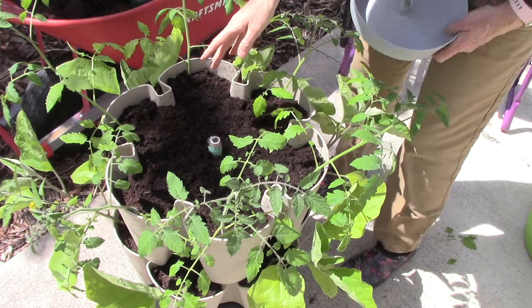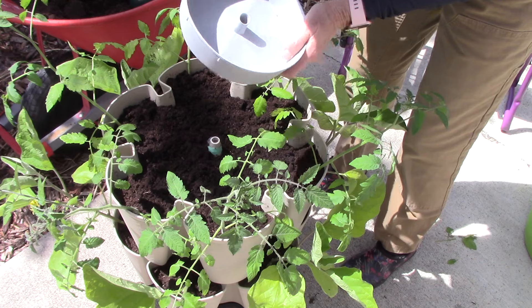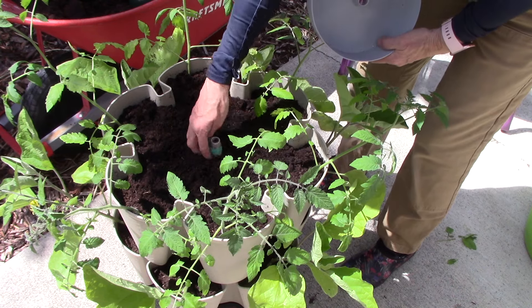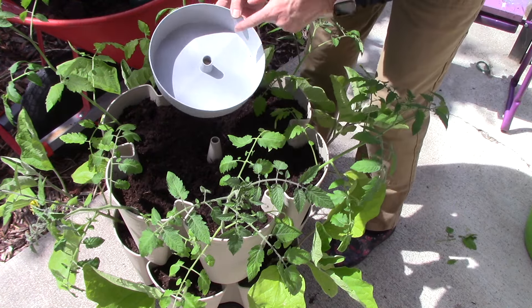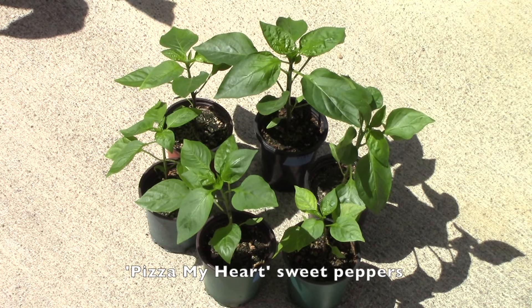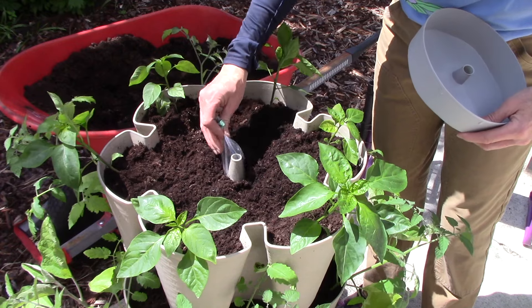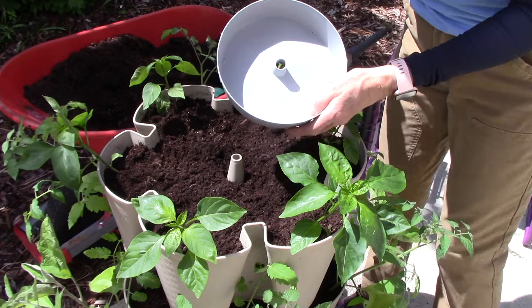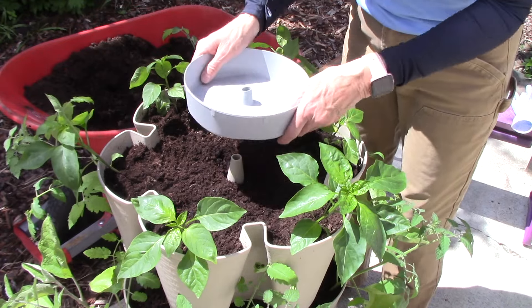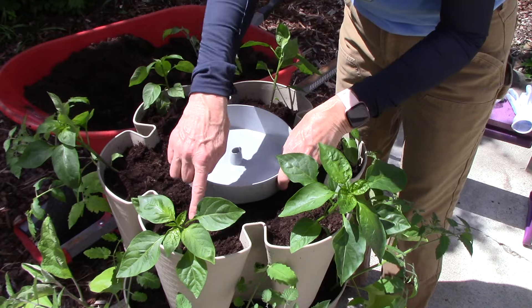Now that the tomato tier is planted, I need to take the plastic bag off and put the watering disc on top. This is so important — you do not want to forget it, because it will completely interfere with how the plants get watered and make your life a lot harder. Make sure those little holes point to each pocket. Next up are some sweet peppers called Pizza My Heart that Bill started for me. Peppers are in, so out comes the plastic bag and on goes the disc, openings pointing to the center of each pocket.